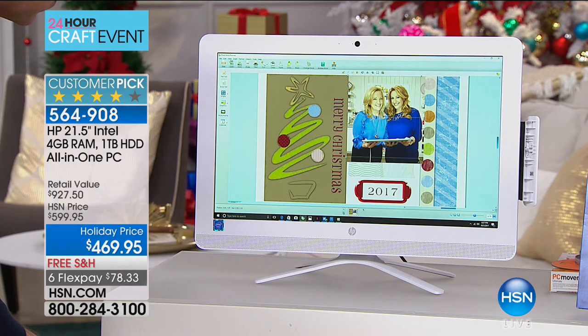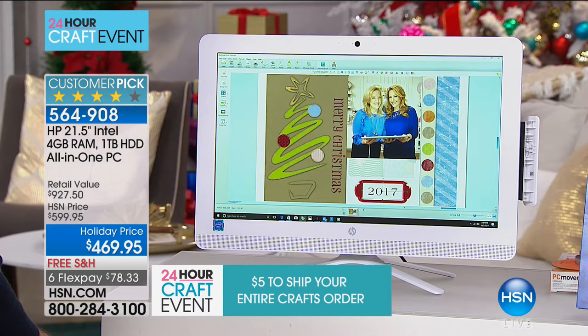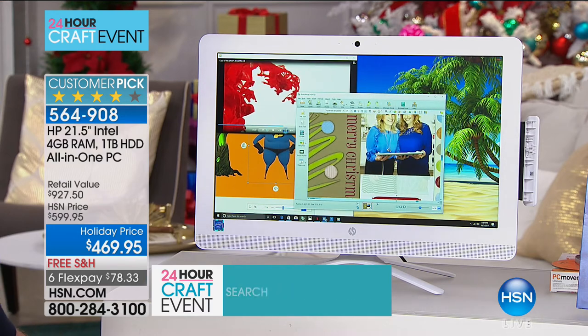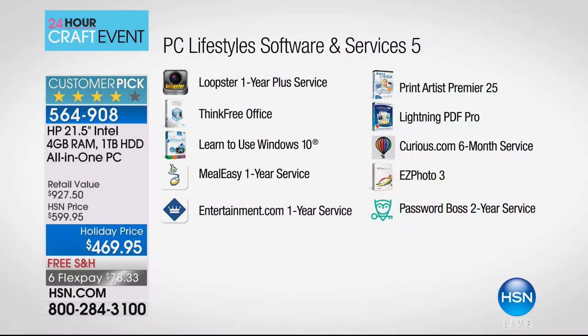We have only 300 left in this final presentation. The all-in-one includes the wireless mouse, wireless keyboard, and all that bonus software. Think Free Office is probably the most important inclusion for most of us — create, edit, and view Word, Excel, and PowerPoint without buying Microsoft Office. Loopster gives you a full year of online video editing — usually we only give three months. Entertainment.com is now digital so you can access coupons for restaurants, movie tickets, oil changes right from your phone.